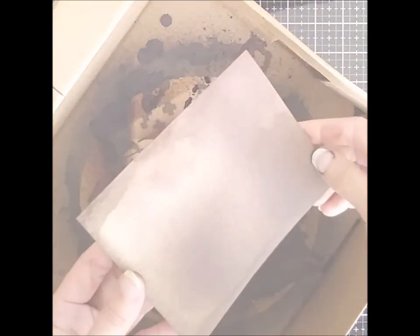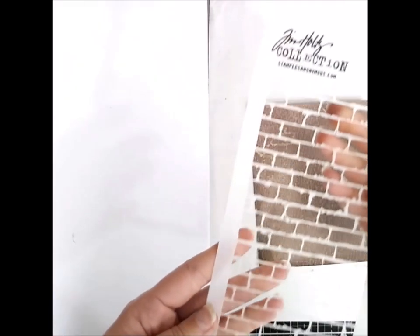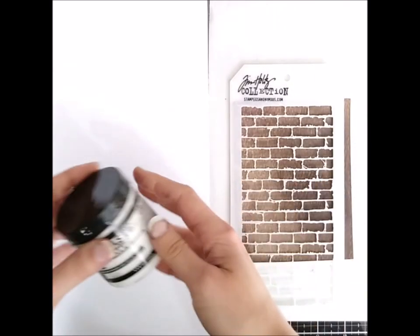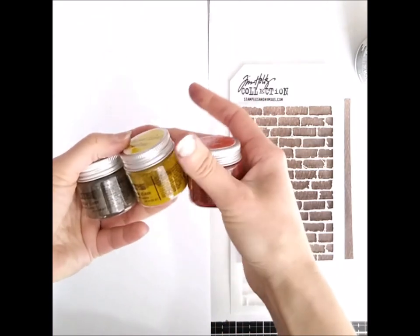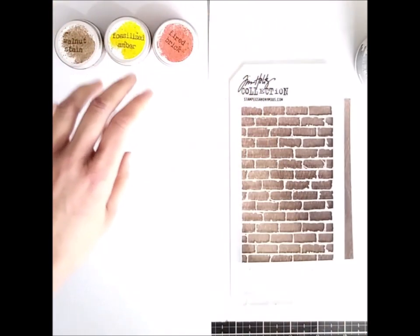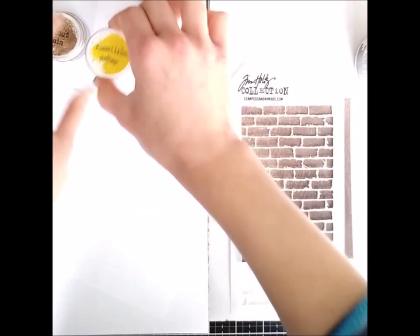Now that the background is ready, we can add the texture paste and the glazes. It's better to have everything ready at this stage because you'll need to be a bit quick about it. You will need your background and the stencil — this one is one of Tim Holtz's, it's called Bricked. You will also need the texture paste; I used Ranger's Opaque Matte. Then the glazes: I used three colors — Fired Brick, Fossilized Amber, and Walnut Stain, mostly Fired Brick as you will see. I'm also opening the jars and getting the paper for scattering the glazes so everything is ready.